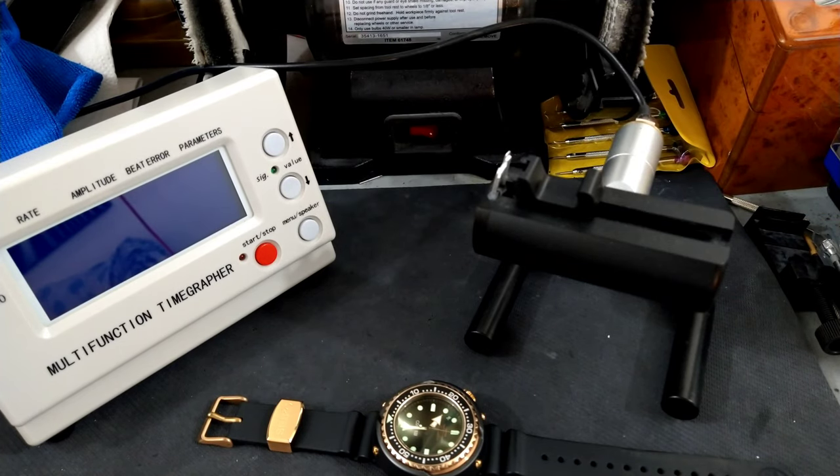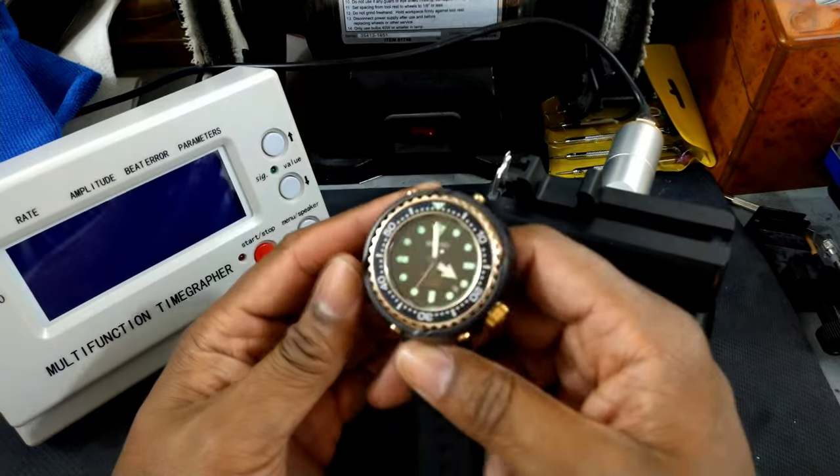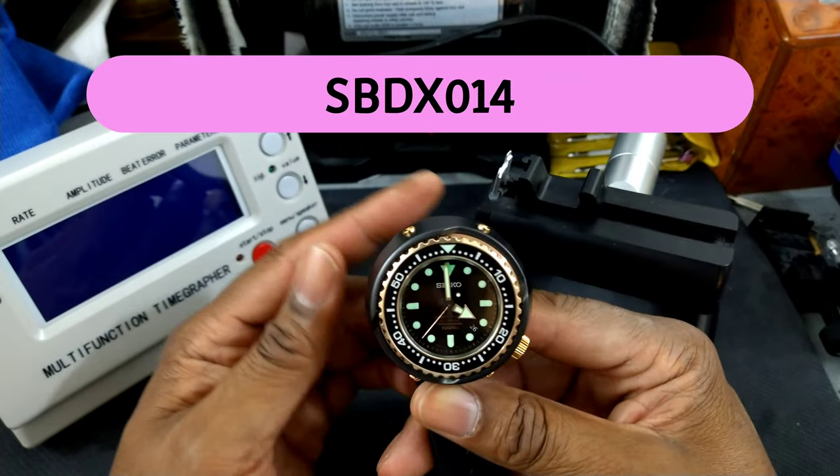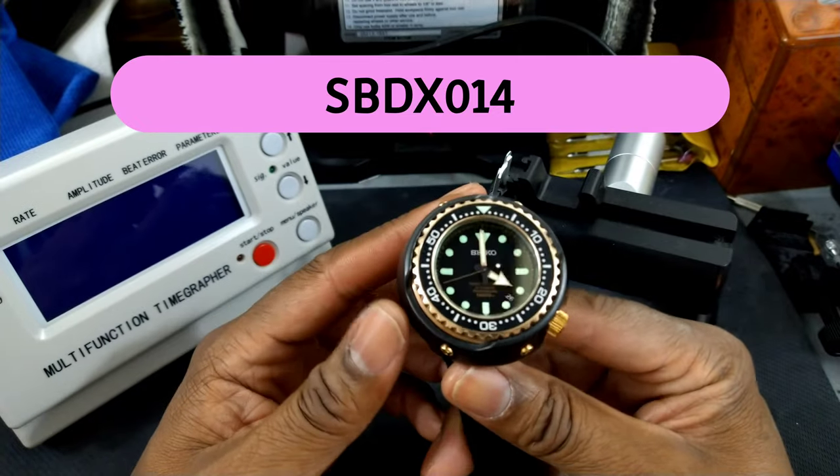Welcome to another episode of Watch Once Over. My name is Big E. Today we're going to be discussing my Marine Master 1000, also known as the Emperor Tuna.